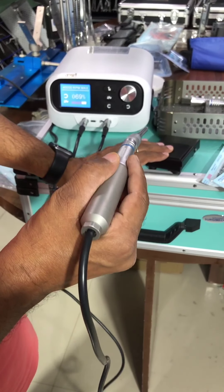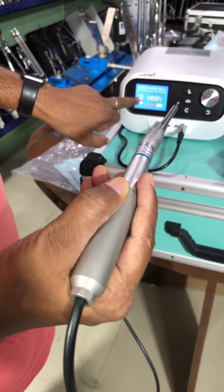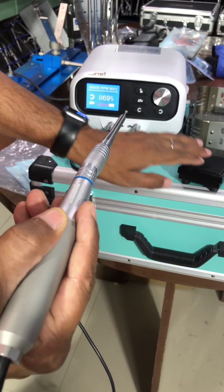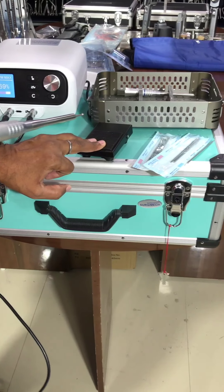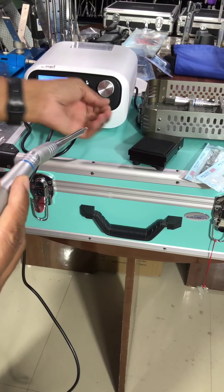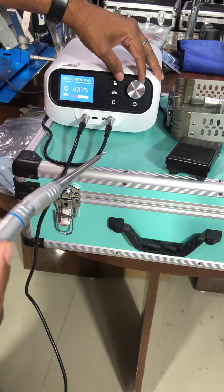Let's press this. This is rotation — this is reverse, and now this is forward. We can fix the RPM from here. Now 69%. You can put RPM — you can go less: 40, 50, whatever you want. You can set it.